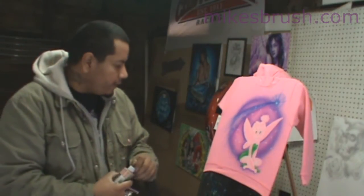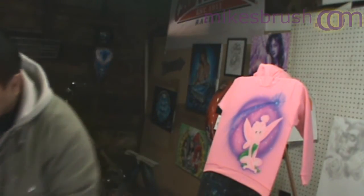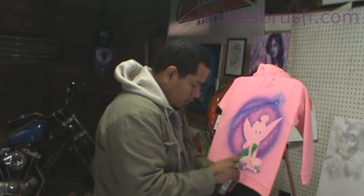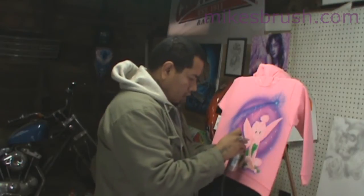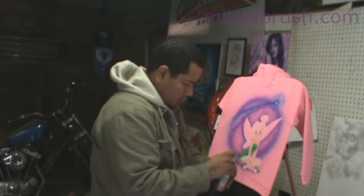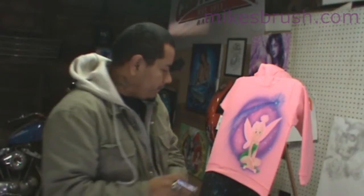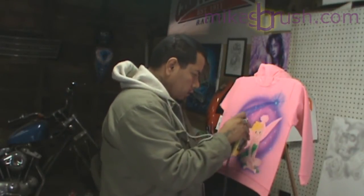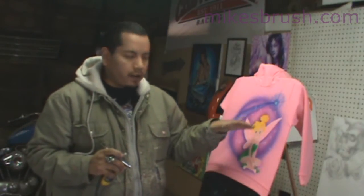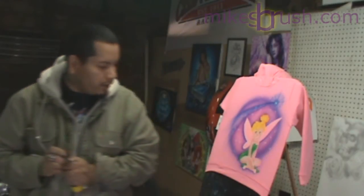We're going to take a little bit of peach now and fill in her skin — again, you don't want to just fill it all in, you want to give it tones. Next we'll do the yellow on the hair. Because of the white we put in earlier it gives it white tones and dark tones and it looks really good.